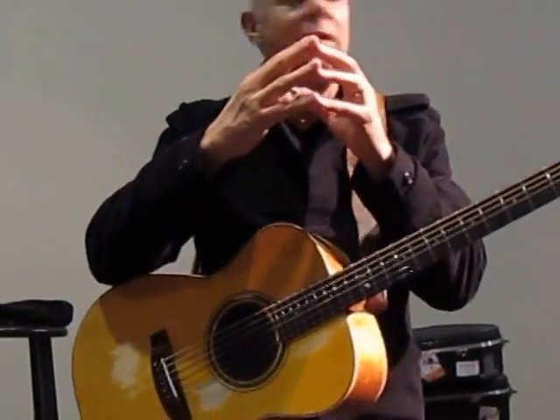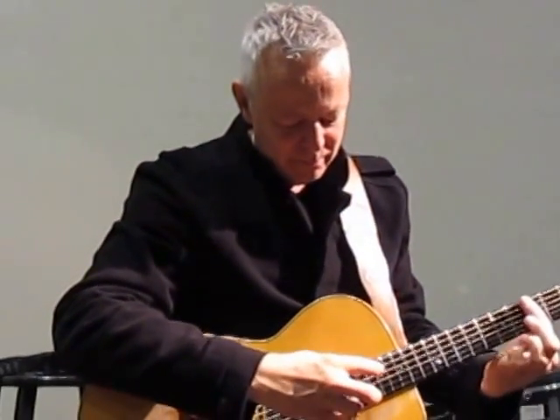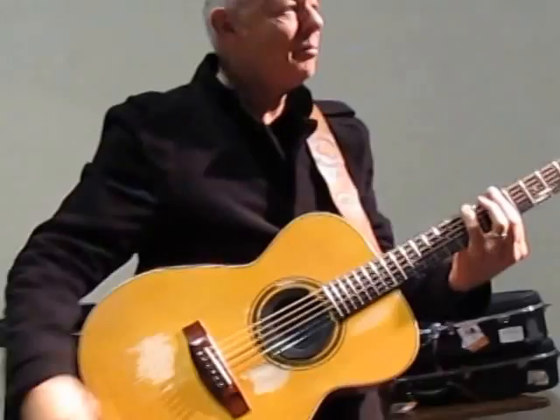Same principle everywhere — just spelling out the notes. It's one note against the other: a harmonic against the open note. The notes ring against each other, and that's where the beauty of it is. Also, you can't quite figure out which note is the natural note and which one is the harmonic — then you know you're doing it right.